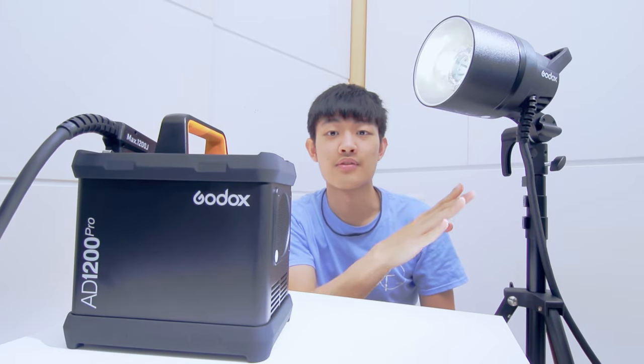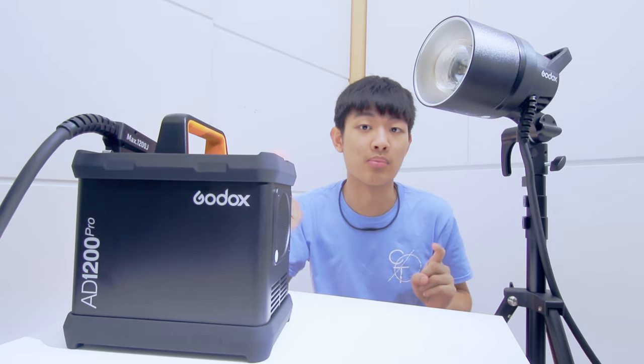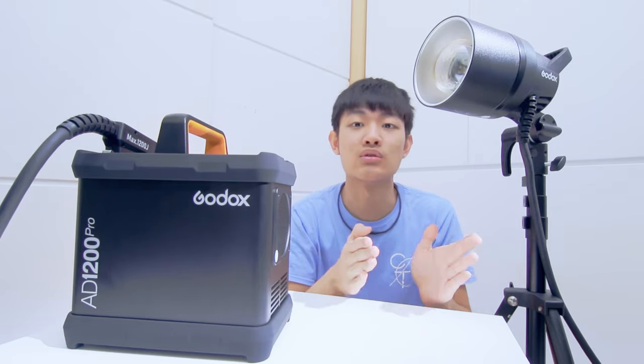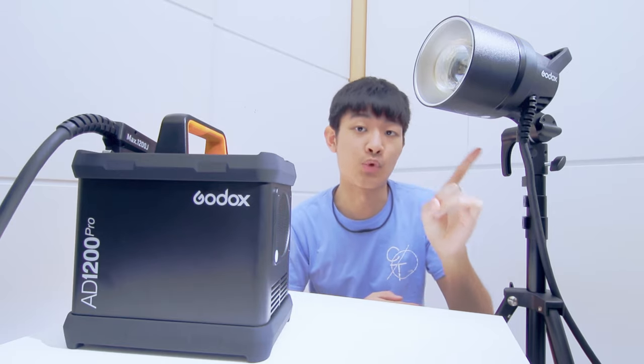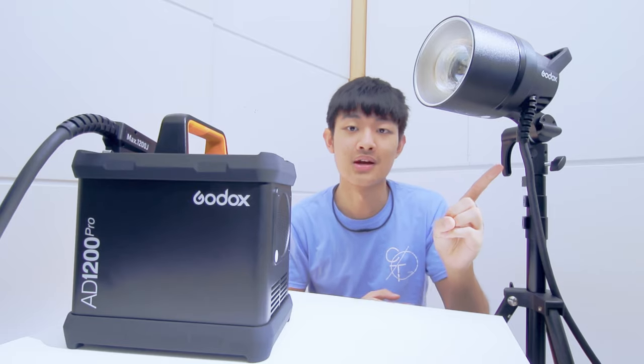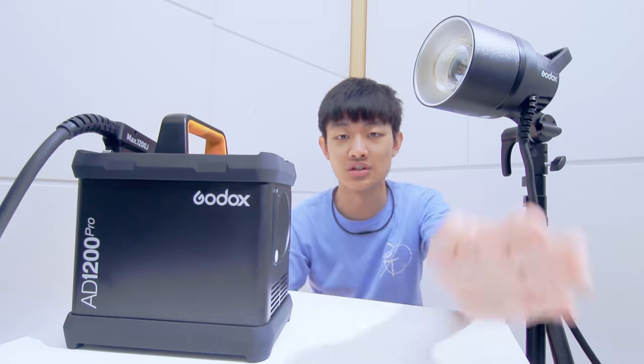I really like that Godox shows you the T.1 flash duration, making it easier to know how fast a movement you can freeze. The modeling lamp is bright enough for a dark studio, but it has a big problem: it won't black out during exposure. So for low-exposure shots, this modeling lamp will ruin your shot unless you manually disable it. This is just not a good design.